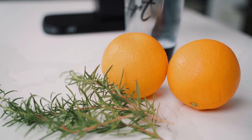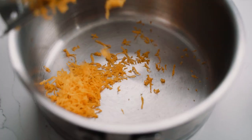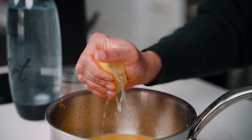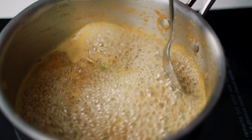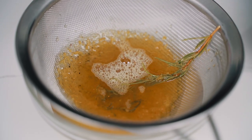For this drink we're going to create a fragrant orange syrup. I'll start by zesting a couple of oranges and adding that to a saucepan, followed by orange juice, lemon juice, water, sugar, cardamom, and a sprig of rosemary. I'll bring all of this to a simmer and cook it for about five minutes, or until the sugar has dissolved. Then I'll strain it and allow the syrup to completely cool.